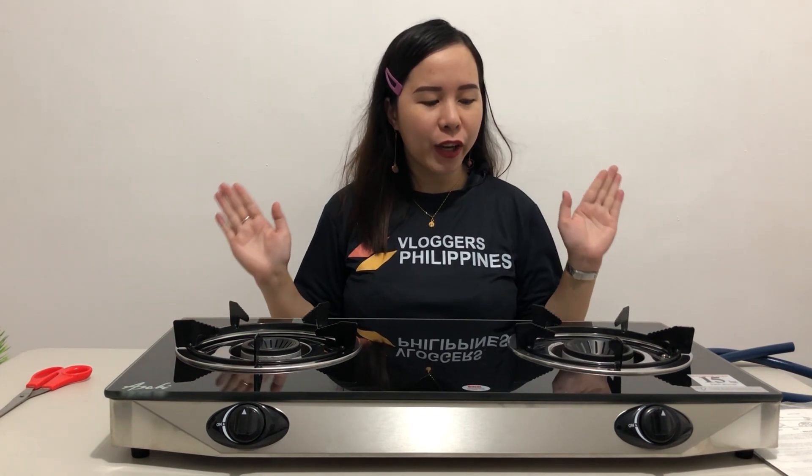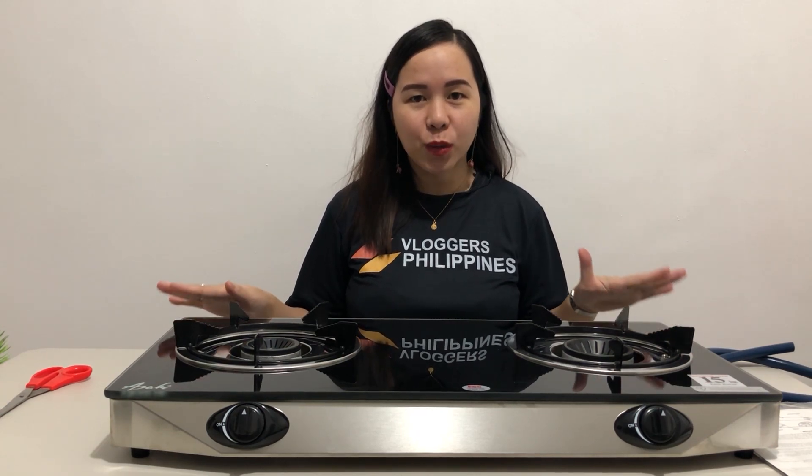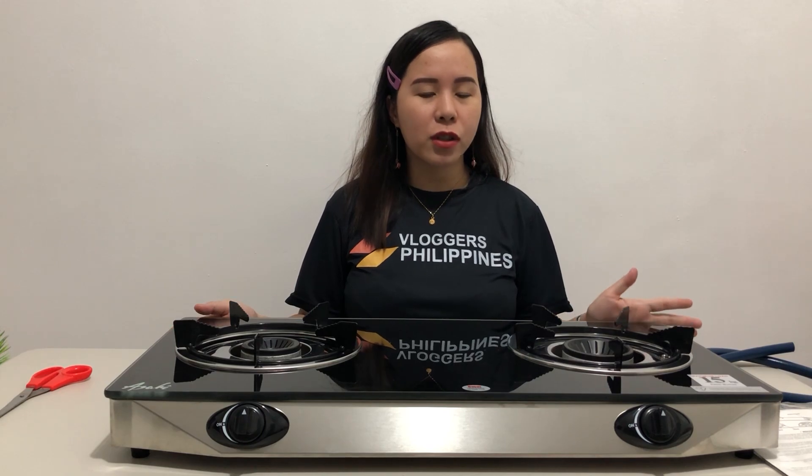Yun lang naman guys. Excited lang kami na i-test to sa aktual na pagluluto. So far, sa ngayon, okay naman, happy naman kami. Contented kami sa aming nabiling gas cooker. Again, we bought this for 3,600 plus sa department store. Guys, kung bet nyo rin ang ganitong style, ganitong kagandang quality, ang ganitong model — eto ay Asahi GS-887. Available to sa mga malls at mga department store.